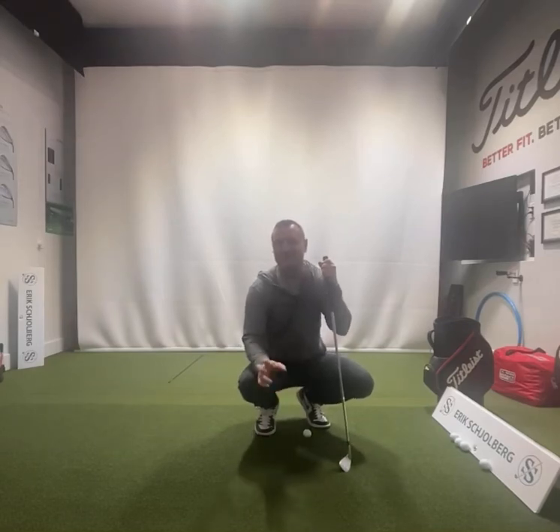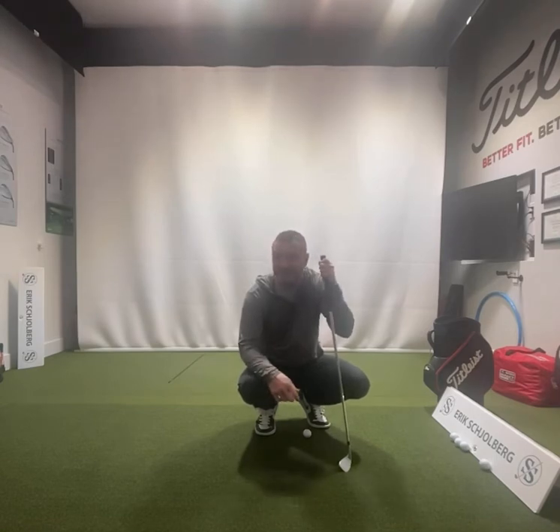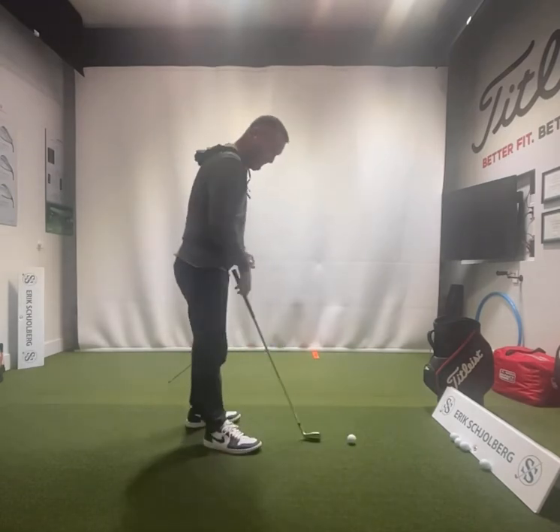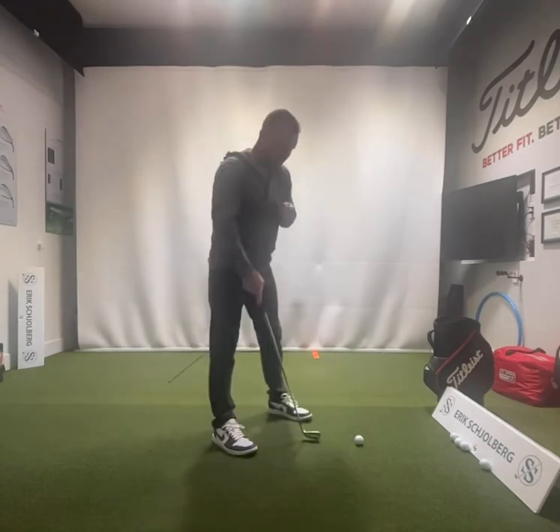Hello, friends and golfers. We're talking more casting today. I'm going to go over a couple more things to help you with drills for it. Another cause of this is one I see quite a bit.